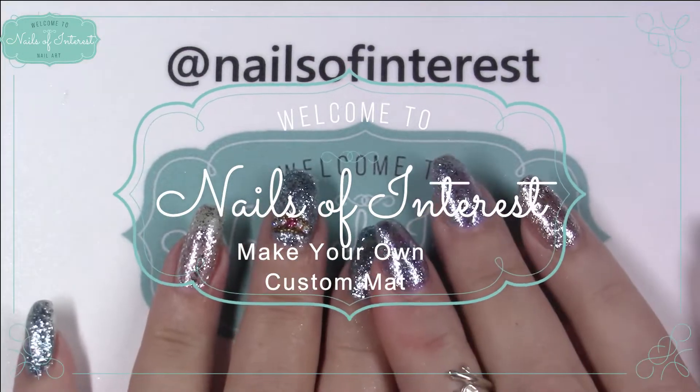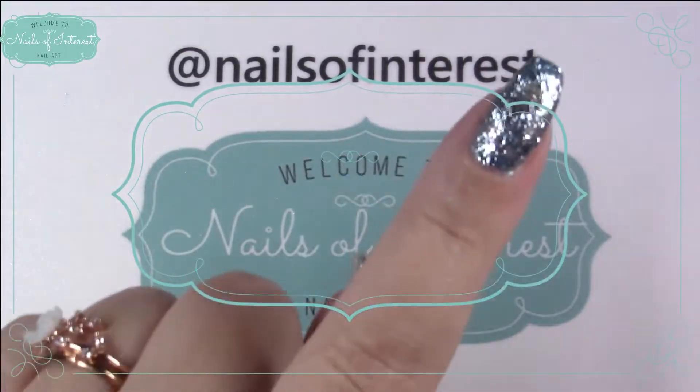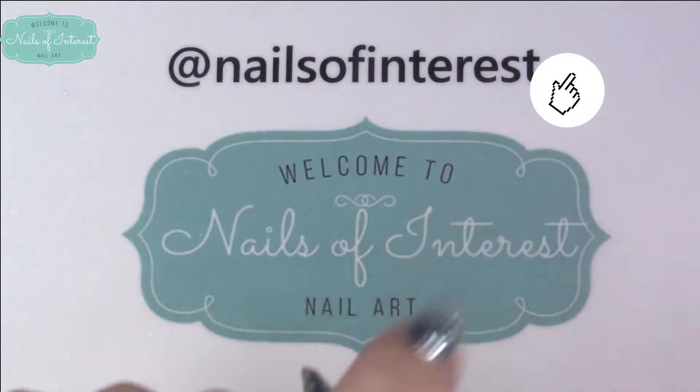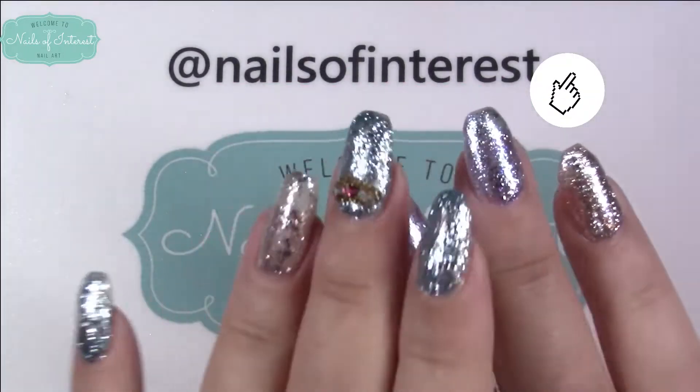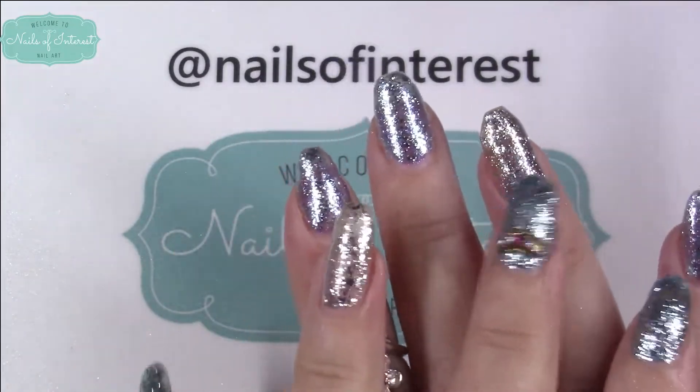Hello everyone, welcome to Nails of Interest. First off, if you like my nails, check out the little info card, the little eye up here, and you'll see how I made these. After the video, I went and applied another coat.